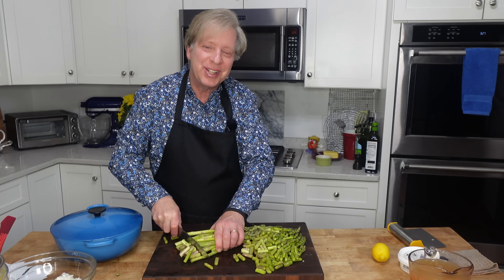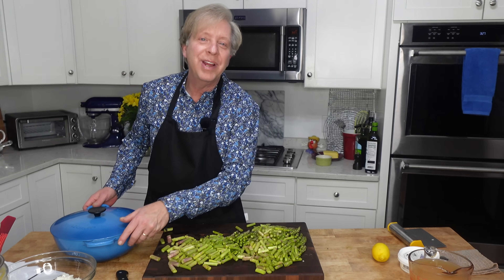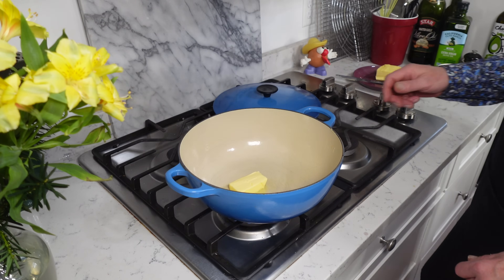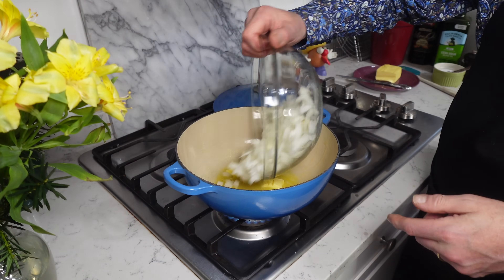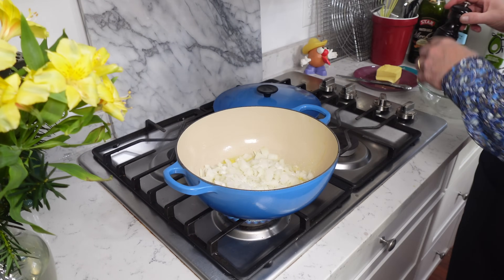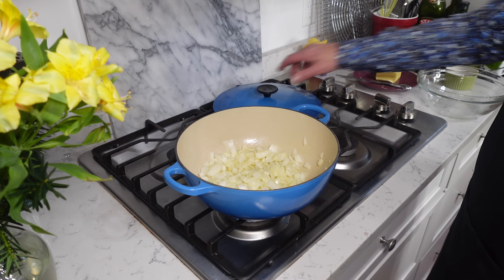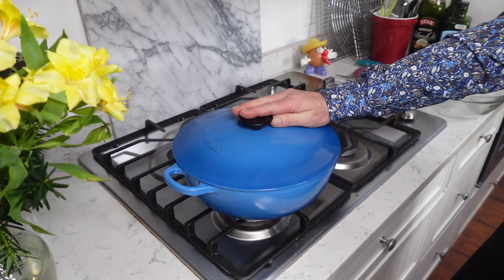Then wash two bunches of asparagus spears and cut them into roughly one-inch pieces. Then we move to the stovetop: melt two tablespoons of butter in a large soup pot or Dutch oven set over medium-low heat. Add the onions, a half teaspoon of salt, and grinds of black pepper, stir, then lower the heat, cover the pot, and let the onions sweat until they are perfectly tender — that will take about five minutes.